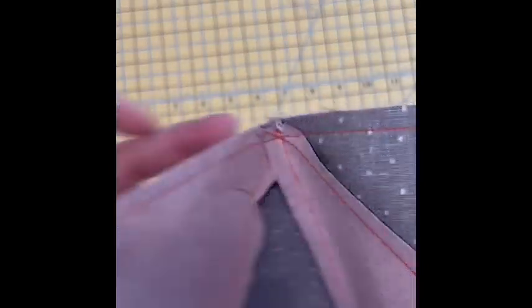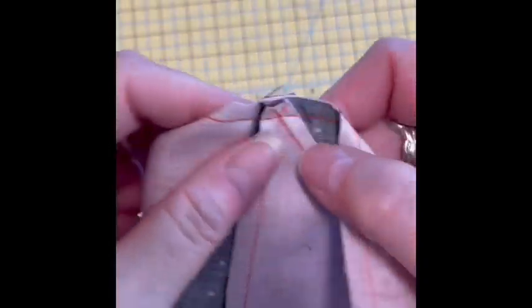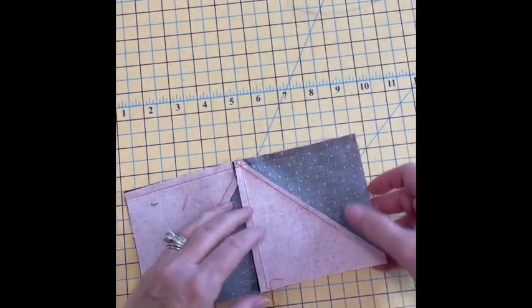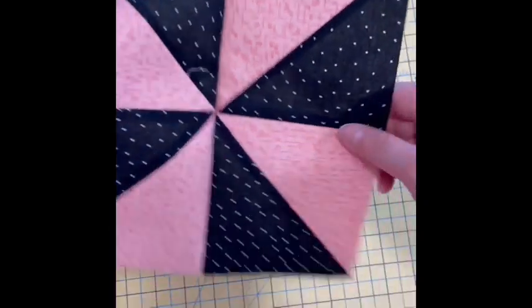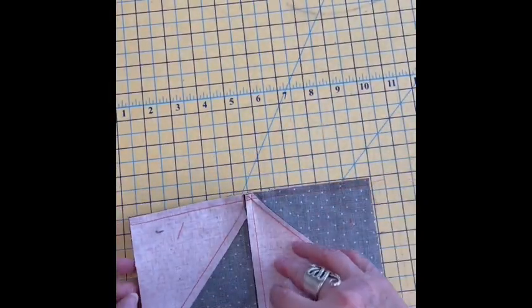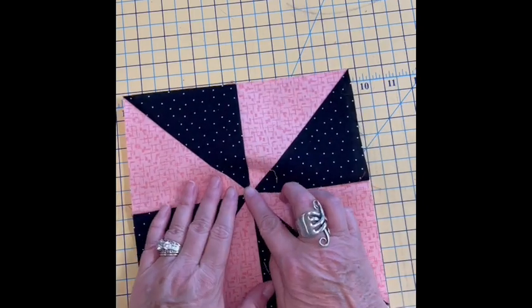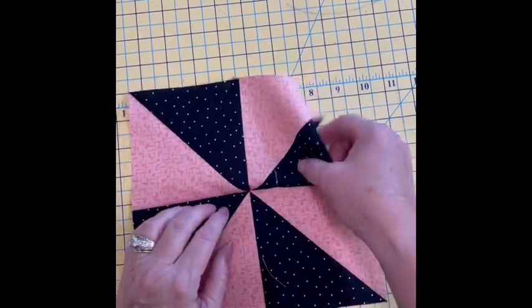I have that all sewn together. You can see I hit my intersection here and I hit my intersection here. So when I open it up, I still have nice points. It looks so pretty. Do you remember last week when I told you about pressing? If I were to press this all one way, look at that huge lump — that would be awful.